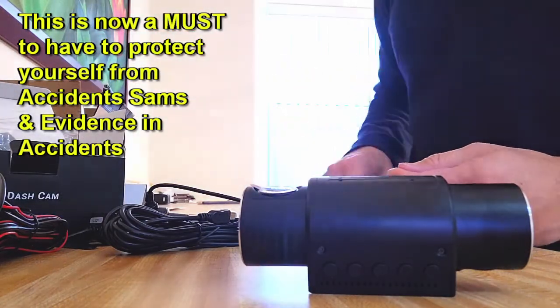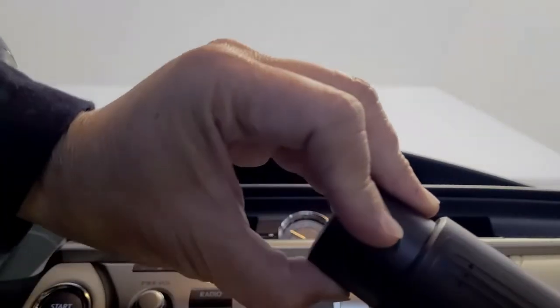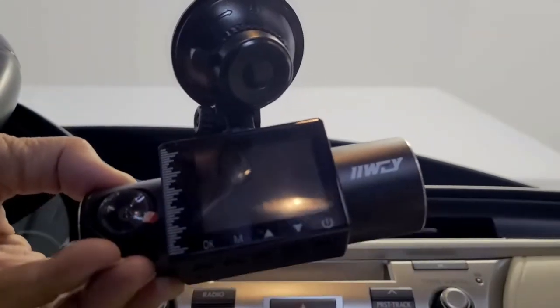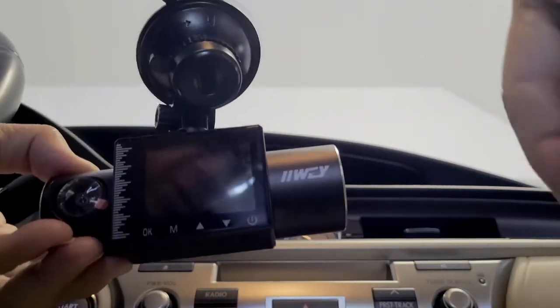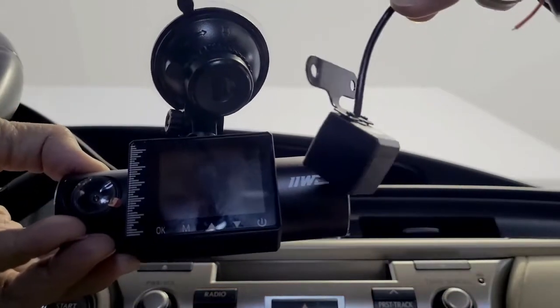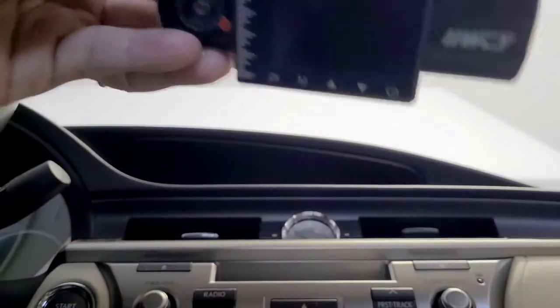We're sitting in the car as we install it. It's actually a three-system camera — this is the front camera, this is the passenger camera, and then this is the rear camera. So it's like three in one, man — it's pretty amazing. That's the reason why I got it.